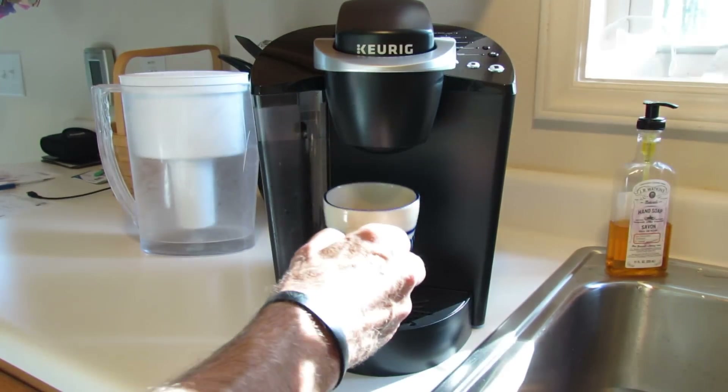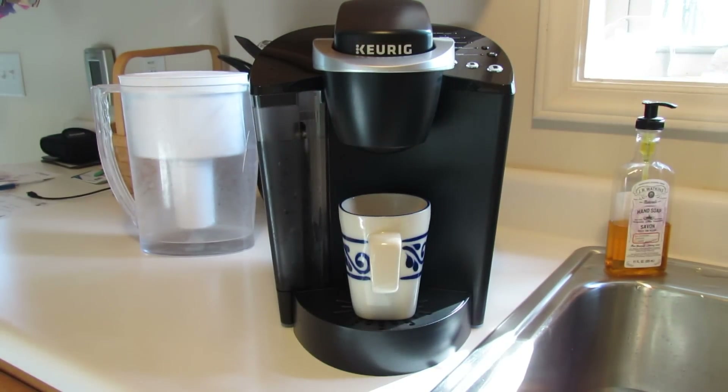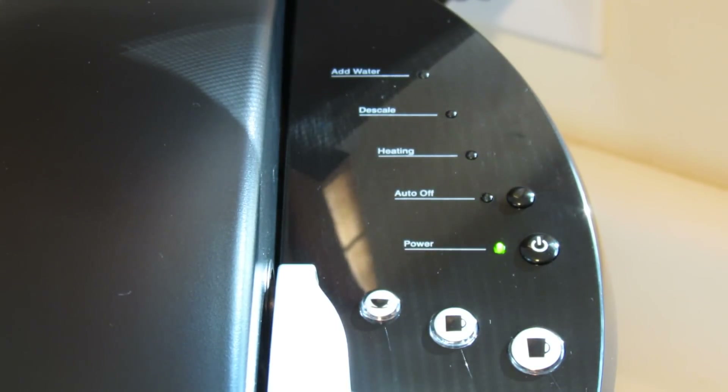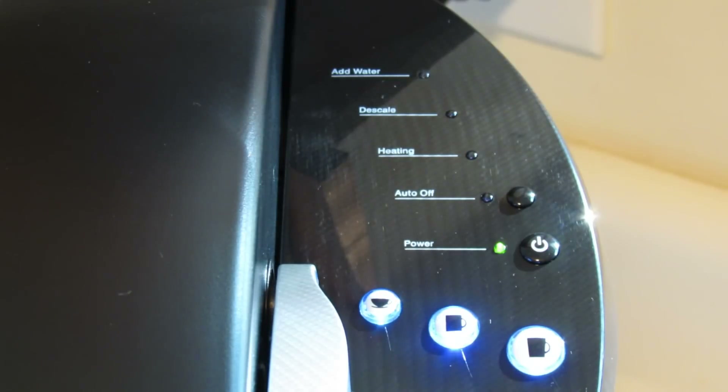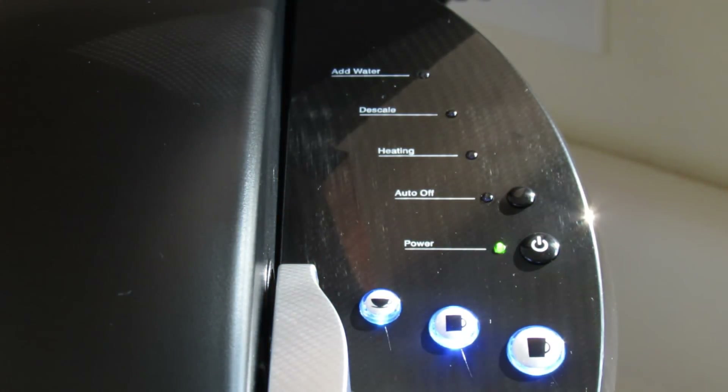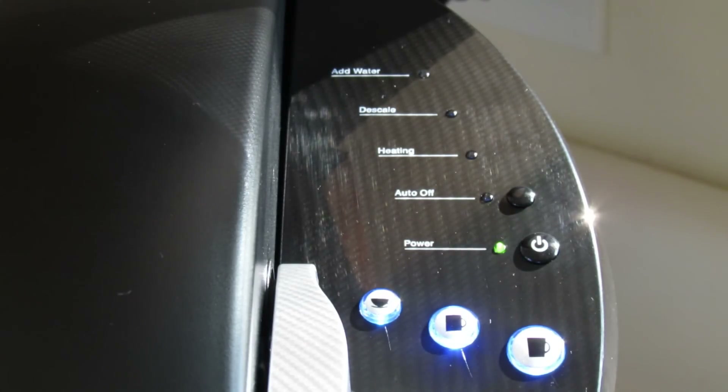We place a large mug on the brewer drip tray. We press the power button on the panel. At this point the brewer will automatically fill with water — it takes about four minutes. The heating red light should illuminate during this time. Once the water is heated, the red heating light should turn off. When the three blue lights illuminate, it indicates that the brewer is ready to brew the coffee.